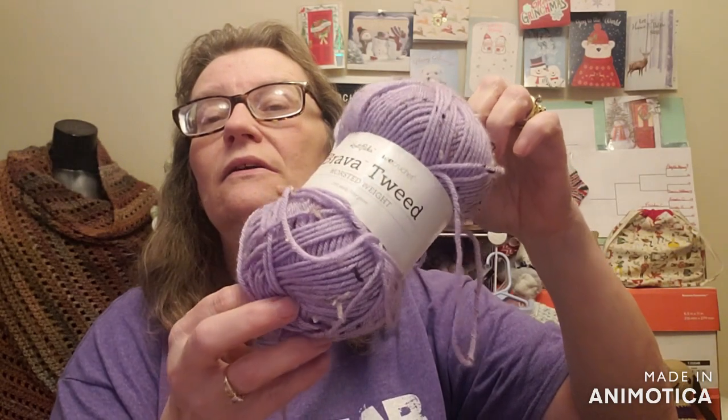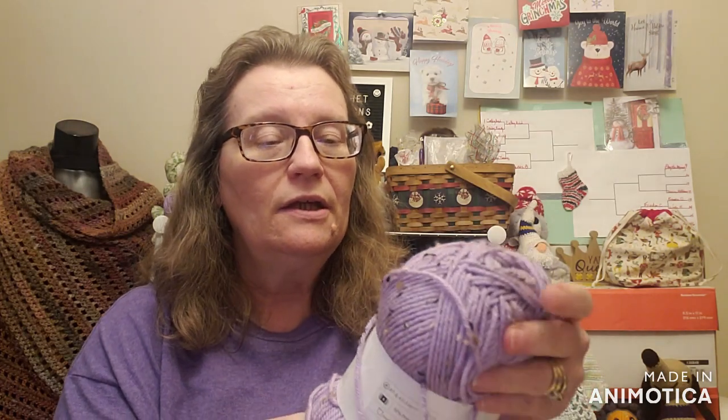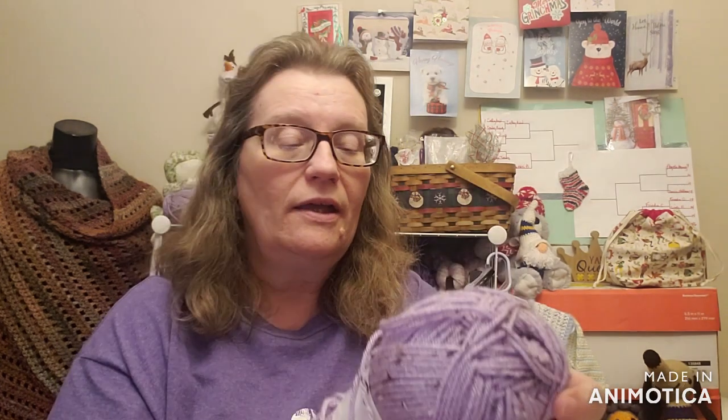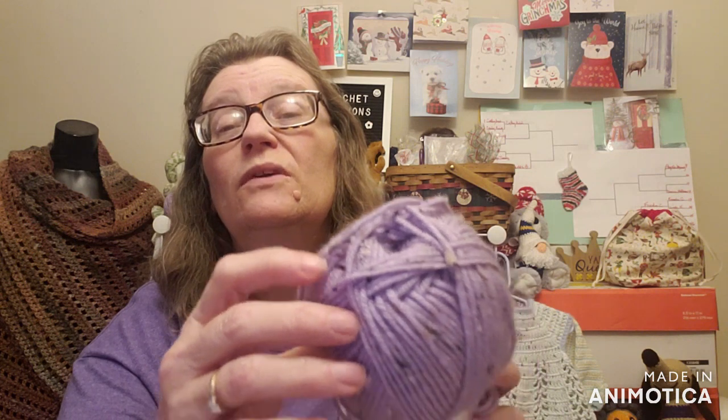They call it Lilac, and it has got speckles. It's beautiful — it's a four worsted weight yarn. We have 218 yards in one of these skeins, and it's a premium acrylic and viscose, so the tweedy bits are the viscose. I'm using my Driftwood Leikey needles, and they are a US 8, 5 millimeter. And it is a cable knit pattern. Here's a real close-up of my progress so far.